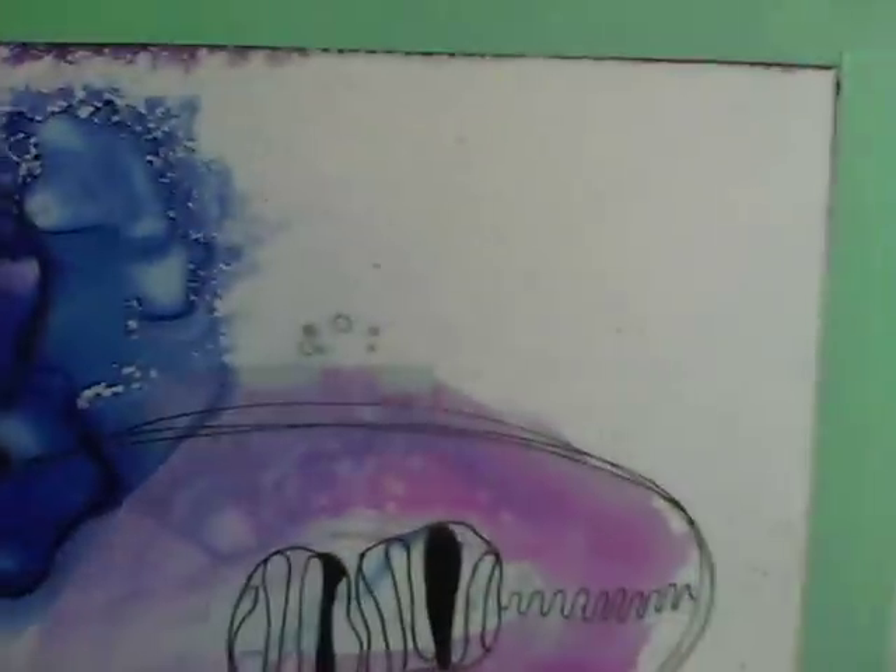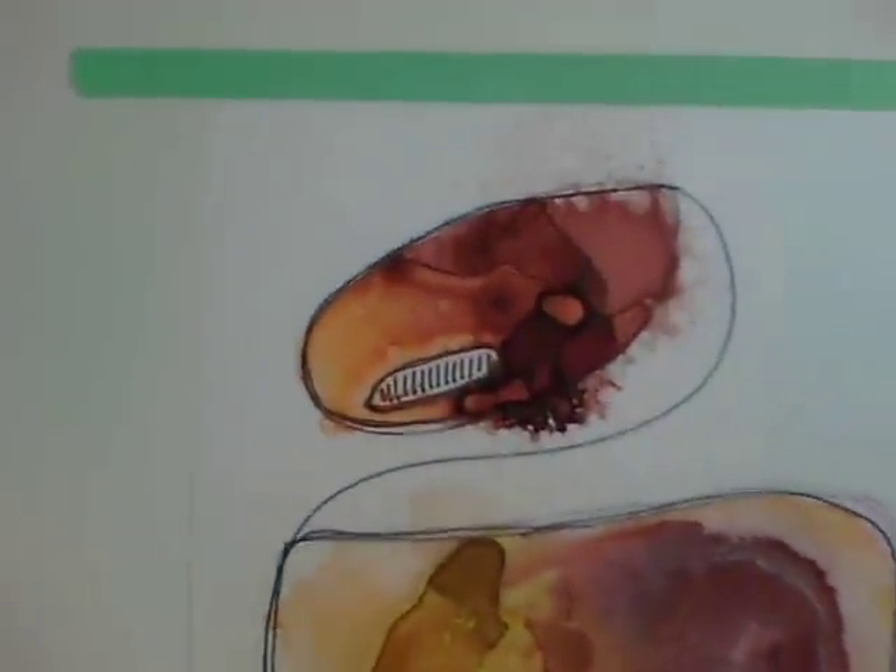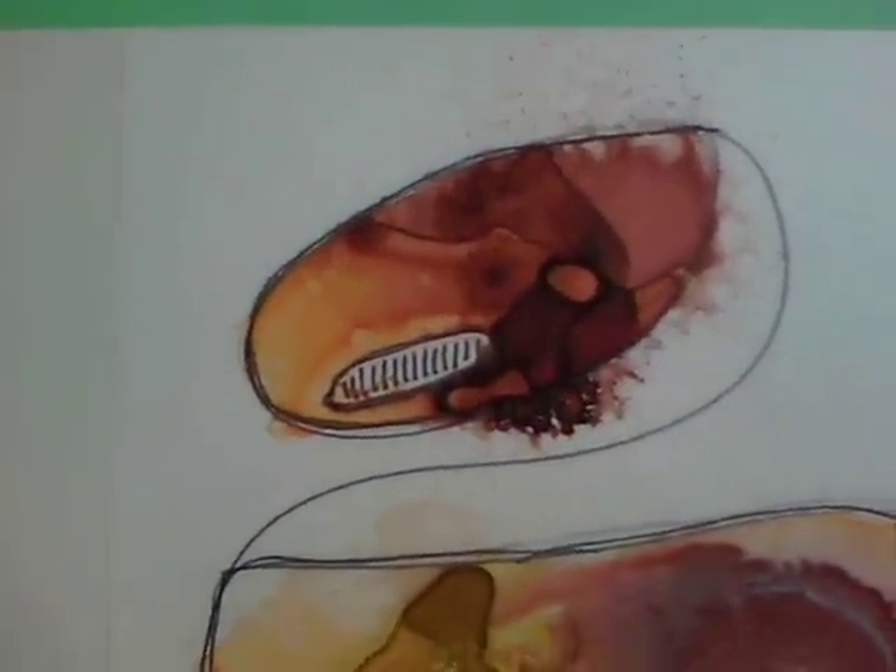So anyway, stay tuned and I'll show you my actual works. These are just studies, so don't get bogged down thinking, oh my god, they're so ugly — they're not!